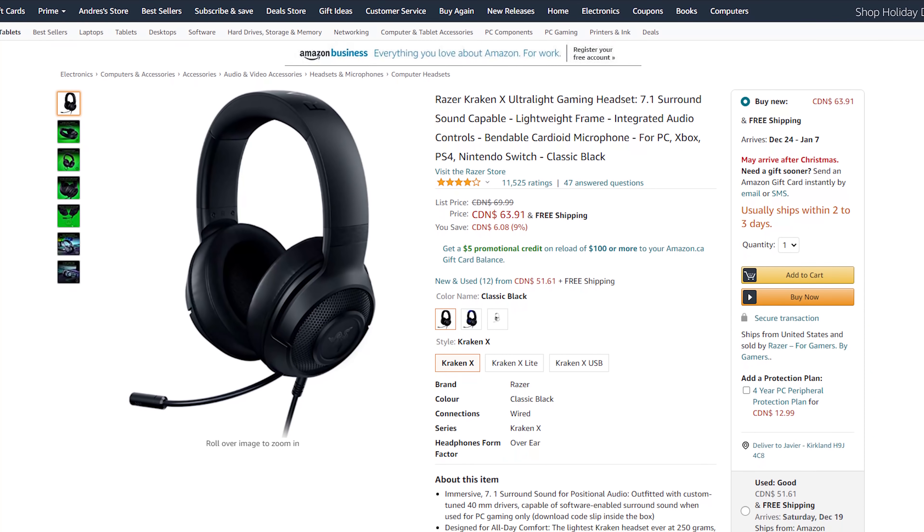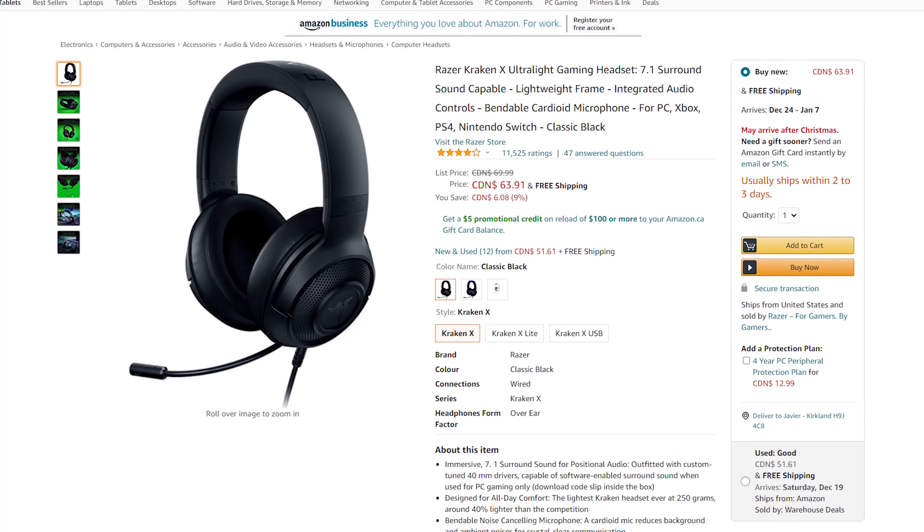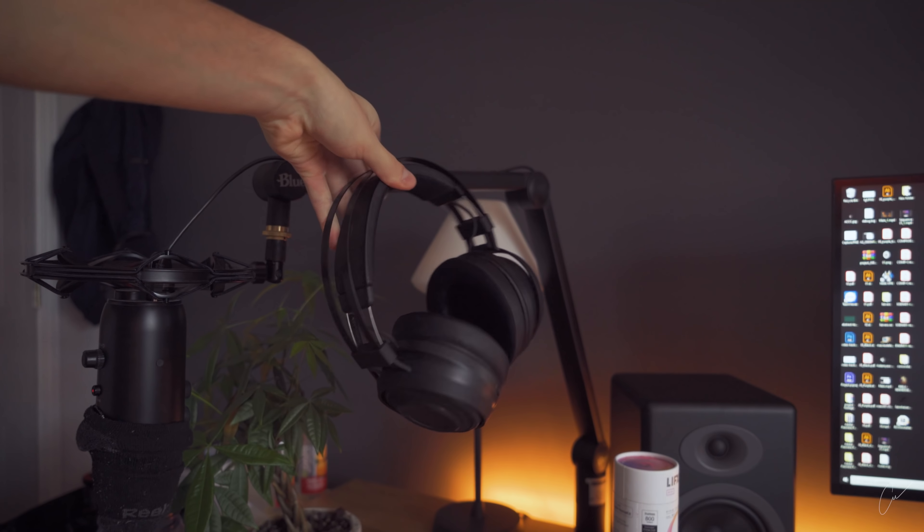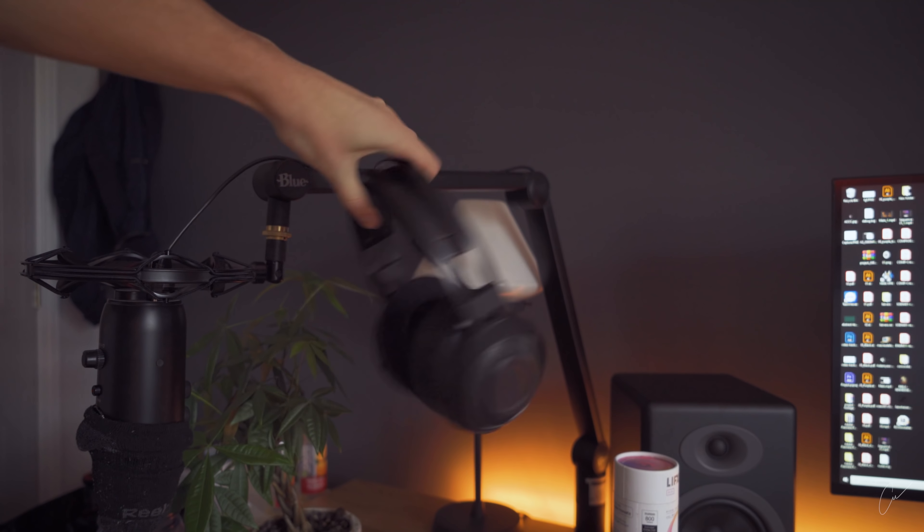Up next we have my boy Spencer Ryan with the gaming headphones idea. I found a great deal on the Razer Kraken X Ultralight, which works on PS4, Xbox, and PC — so you really don't have to worry about the console. If you want something wireless but that only works on PS4 and PC, I recommend my own headphones, the Razer Nariz — check them out in the description.